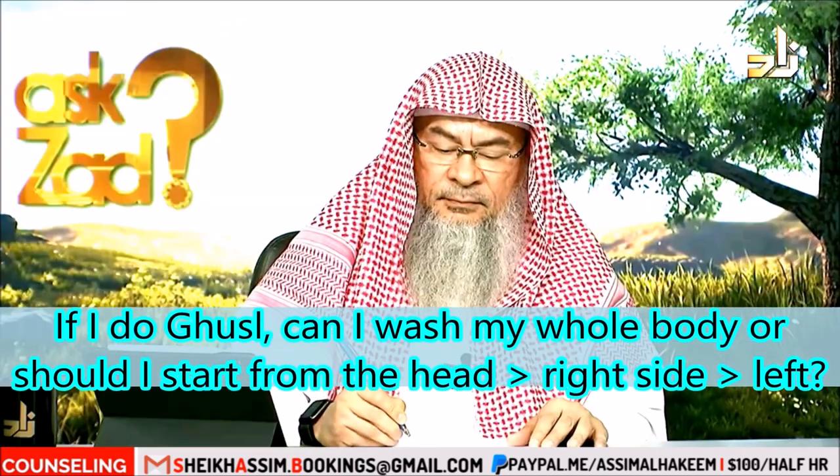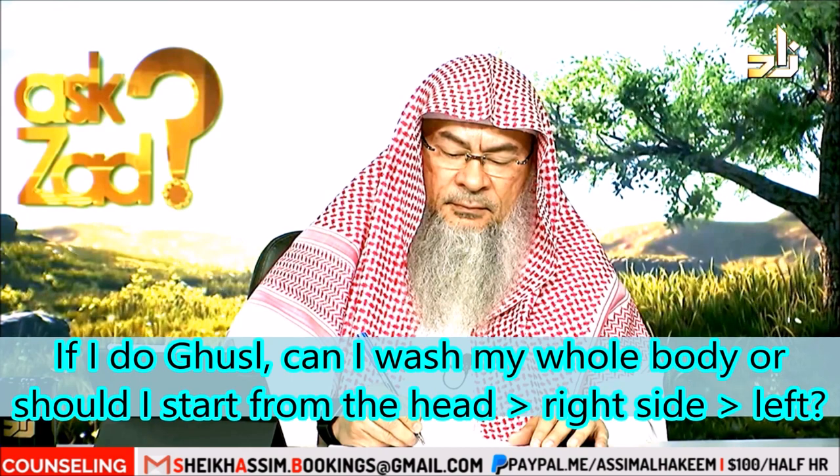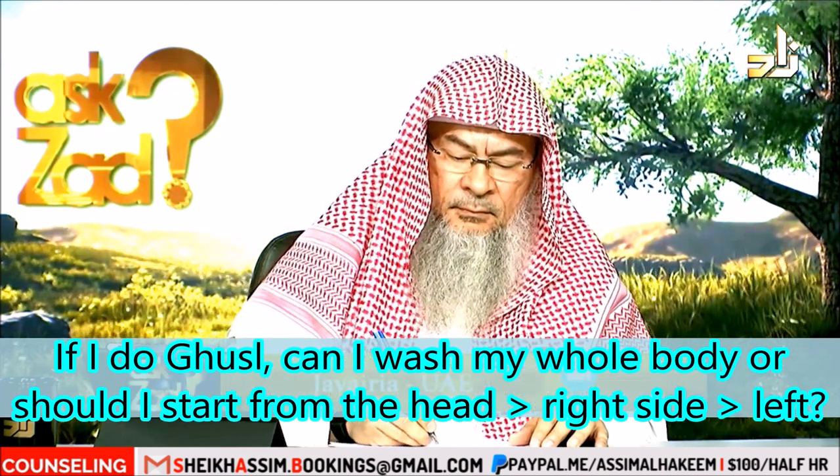Jwayriya from the Emirates asks: if I'm doing ghusl under the shower, can I simply wash my whole body, or should I first start from the head and then the right side and then the left?